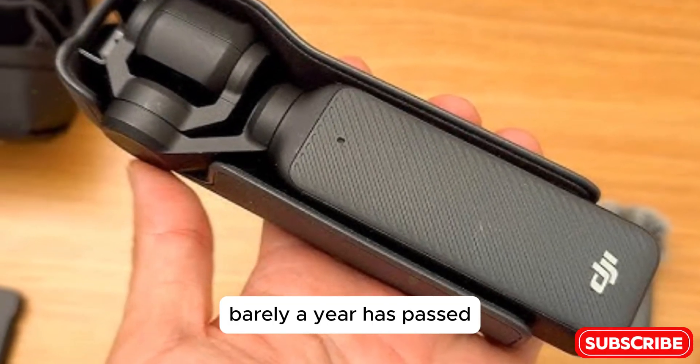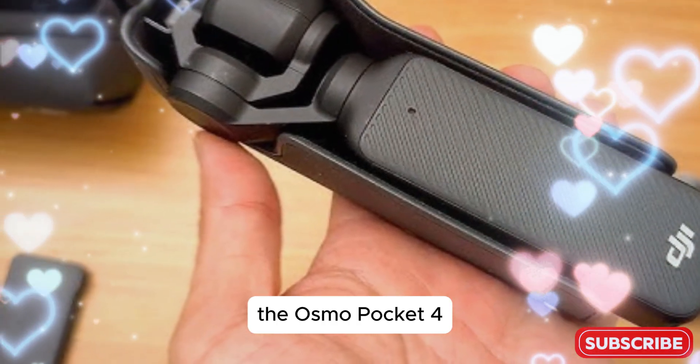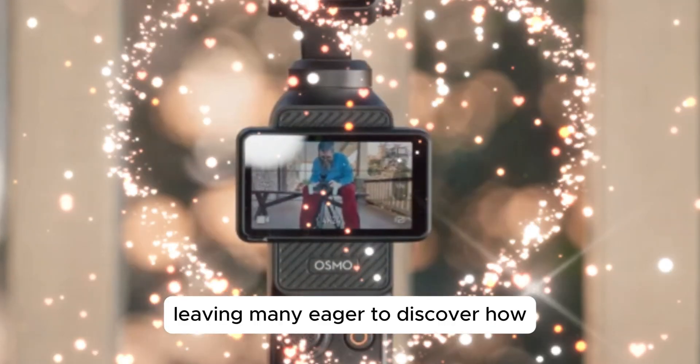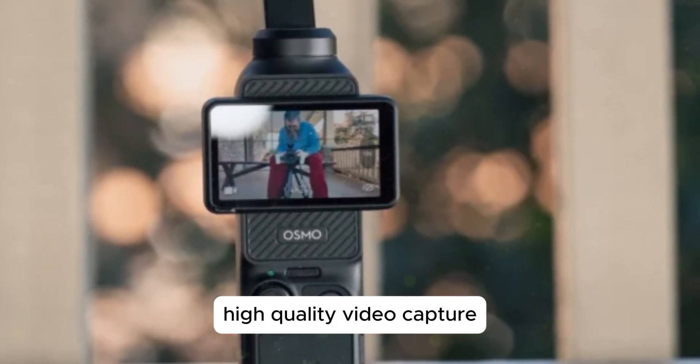Barely a year has passed, and rumors are already circulating about its successor, the Osmo Pocket 4. The potential upgrades have generated significant buzz, leaving many eager to discover how DJI plans to further elevate the bar for portable, high-quality video capture.